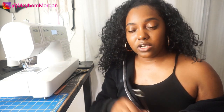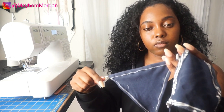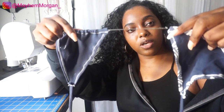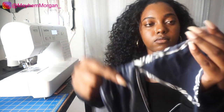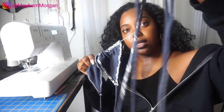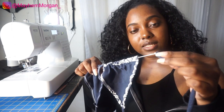The next part is literally the last part. If you don't have a loop turner, make sure you have a safety pin. Take the long channel strap and put it through both pieces from the inside — this is the inside fabric. Take one piece and push the safety pin through, then do the same with the other piece making sure the outside fabric is facing you. Feed it through both ends.